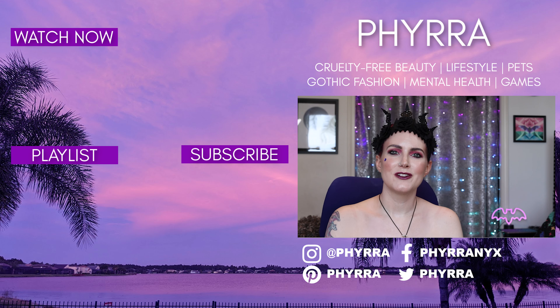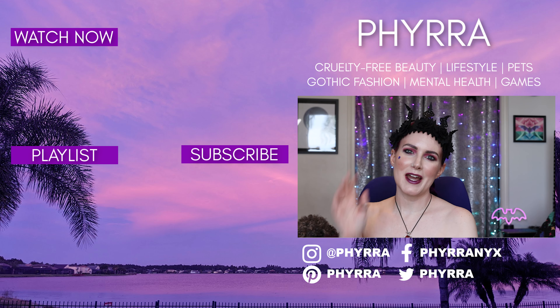Let me know your thoughts in the comments below. I am so glad that I'm going to have more time to spend with you and be on YouTube, so I hope to hear from you soon. I love you, my friends, and I'll see you next time. Bye.